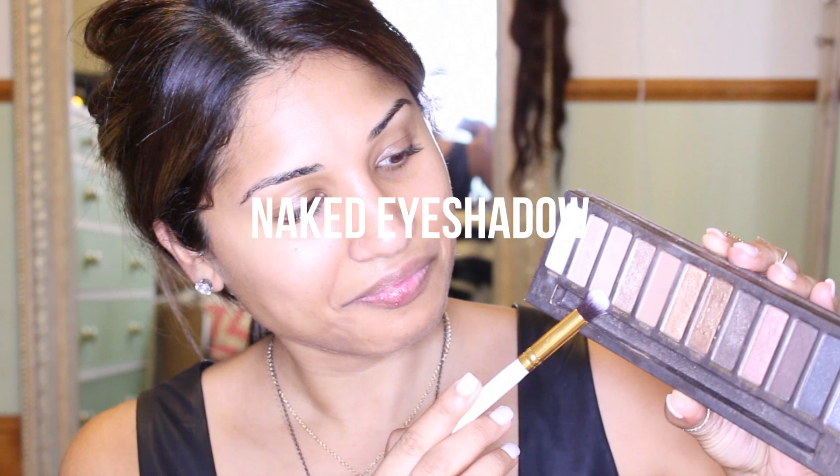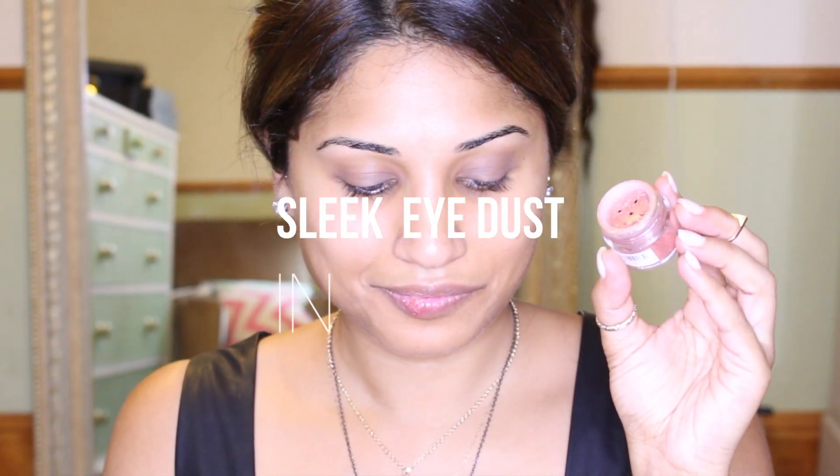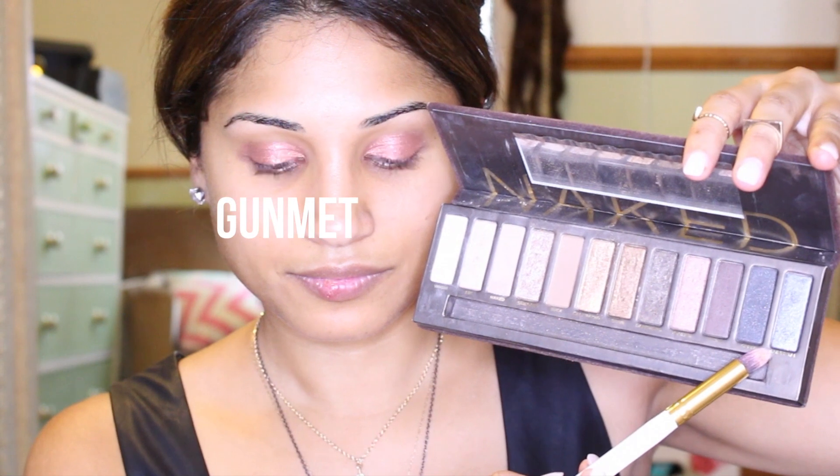Then the trusted Naked palette — I love this palette. I chose it because a lot of you guys have it. I'm putting Naked all over my eyelids to give it a nice base, then I'm going to use one of my favorite eye dusts, which is Inferno by Sleek. It's kind of a pinky-peachy color. I think gray and pink go really well together, so I thought the Gunmetal shade from the Naked palette would work really well with it.